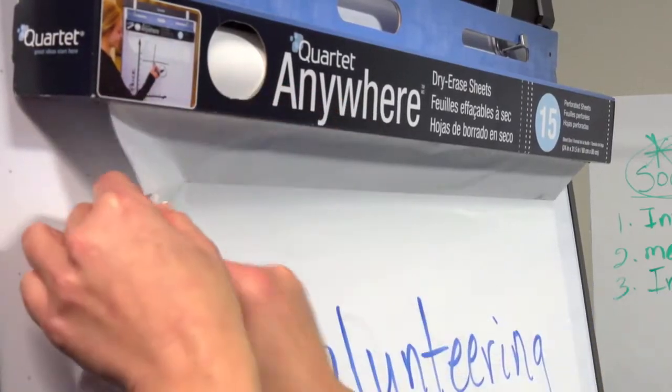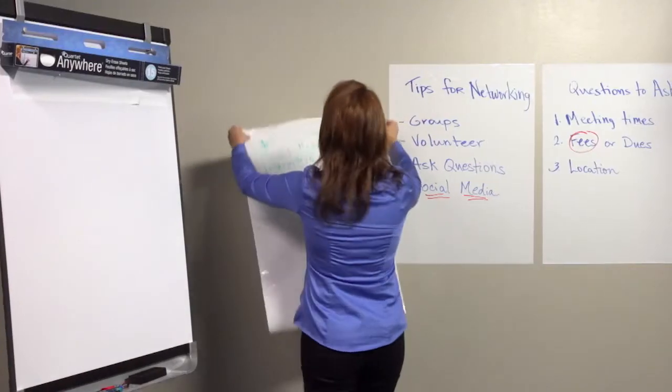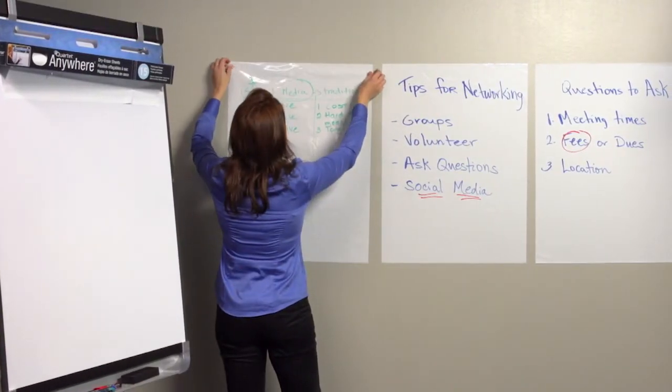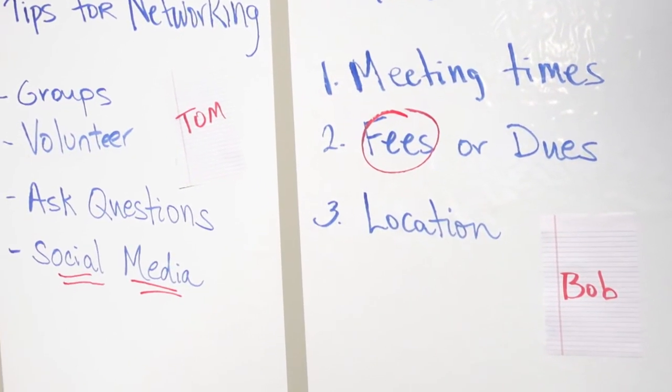When you are finished with the sheet, simply tear off along the perforated edge and mount to a nearby wall. They stick to virtually any flat surface. The static charge keeps each dry erase sheet in place for up to 12 months despite gravity, and writing with dry erase markers allows quick changes with no mess.